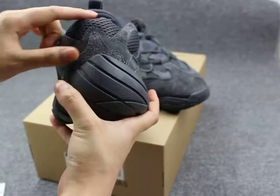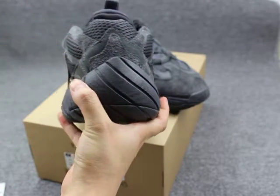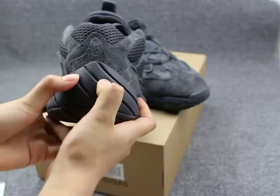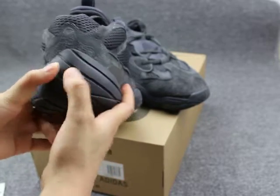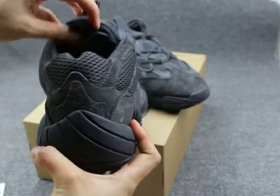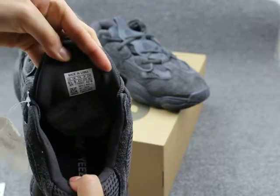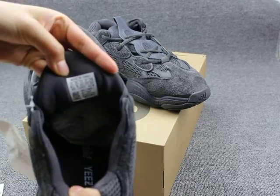Show you guys the shoe's back — you can see the heel pattern and the rubber material on this part, also soft. Inside, show you guys — you can see the inside label: made in China, USA half size.